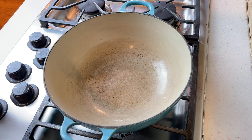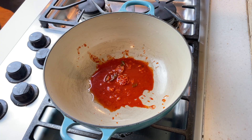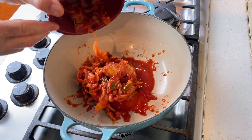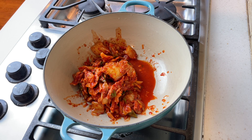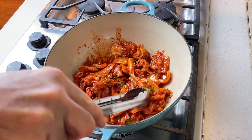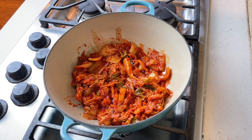The first thing we're going to put in here is about a quarter cup of the kimchi juice — the brine that oozes out from the kimchi as it's fermenting. Put that into the bottom of the pan, then add about one and a half to two cups of kimchi. If your kimchi is in larger pieces, cut it down into more bite-sized pieces. Just layer that right on top of that kimchi juice.